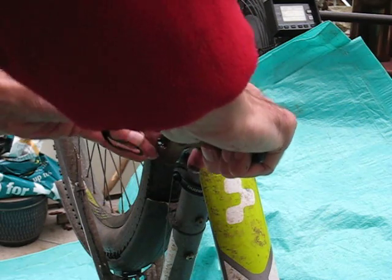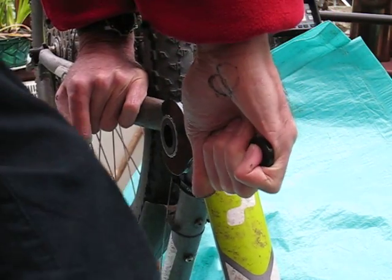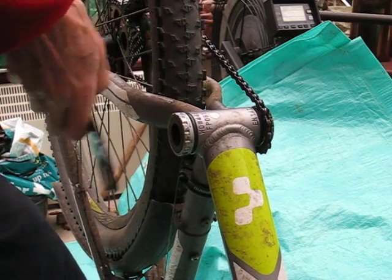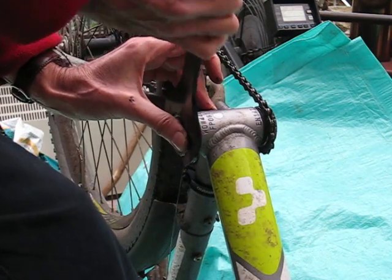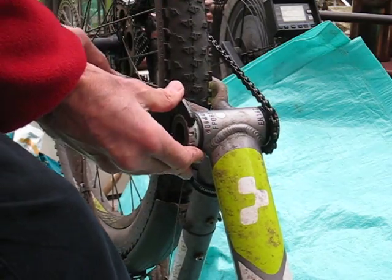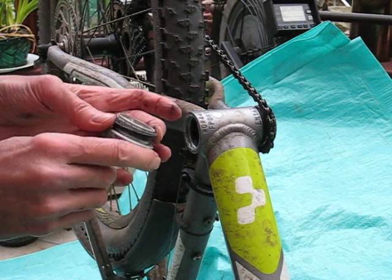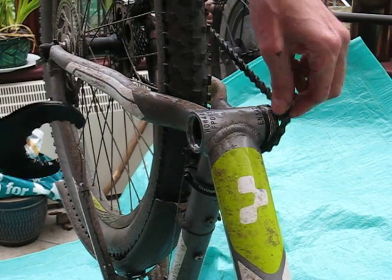Put the tool around the bottom bracket and put some weight behind it. Note that we're taking out first the side which is furthest away from the chainset. It's loosening nicely and out it comes. There's a plastic washer on there — make sure you keep it and note which end it goes on. Drop the chain out.